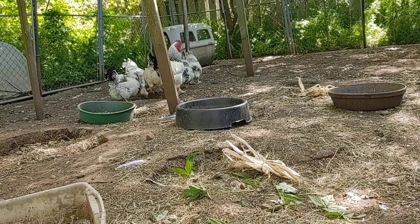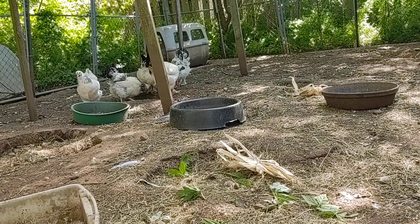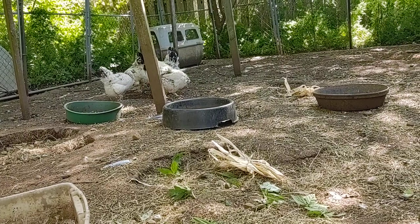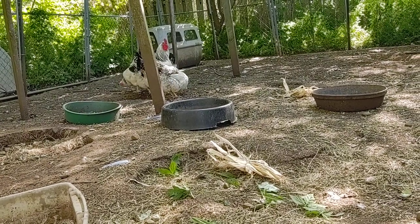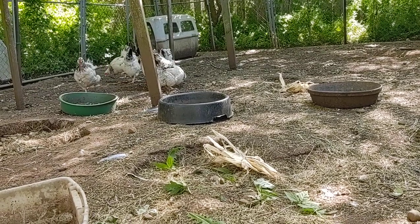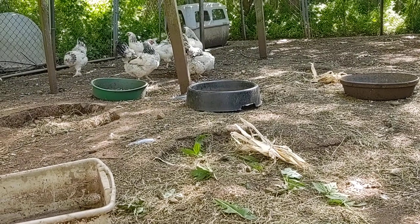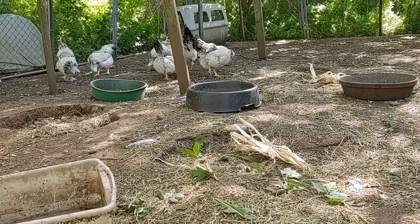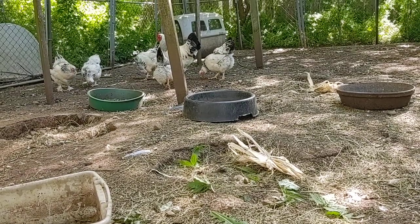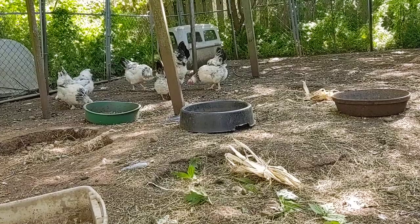Jersey Giants get a little taller but they're really slow growing. These Brahmas are slow growing too, but they put on meat a lot faster than a Jersey Giant — I've had Jersey Giants and they took a long time to grow and didn't put the meat on like these guys do. These are dual purpose: meat and eggs.